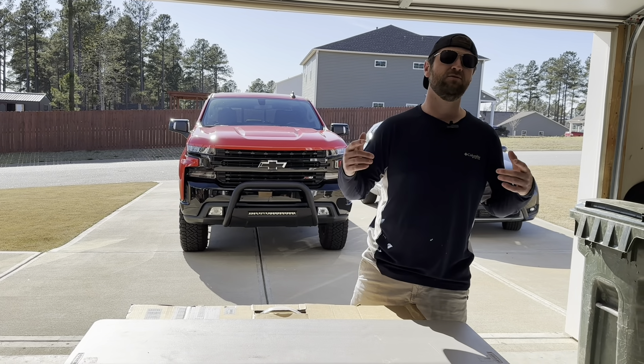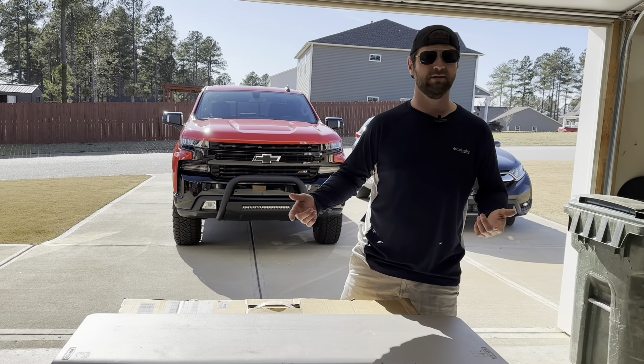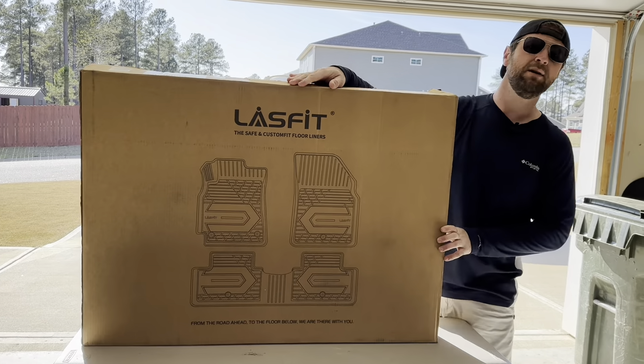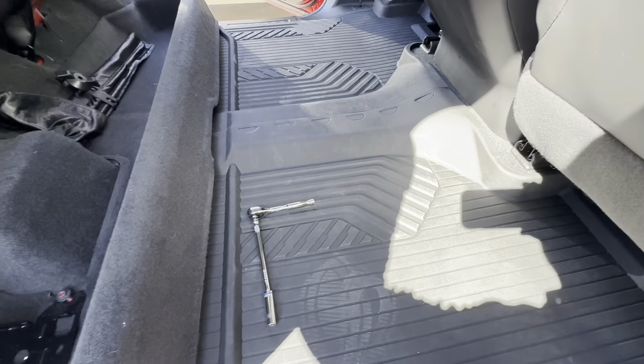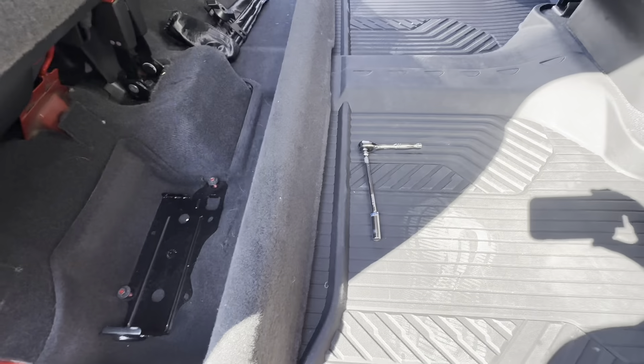Hey guys, welcome back to the channel. Today we are going to be looking at some rubber floor mats. LastFit sent me out some rubber mats to try, so here are the Chevrolet Z71 mats.